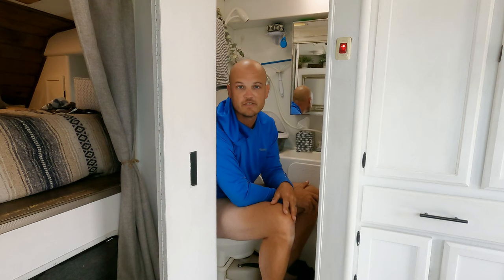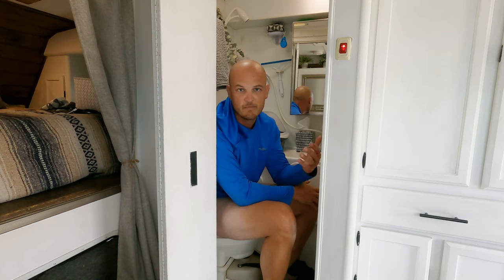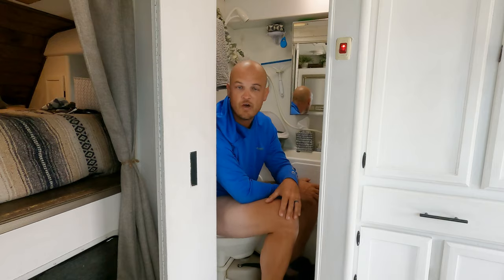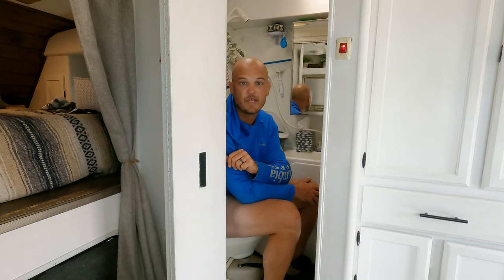If you haven't already, be sure to subscribe to our channel. We're going to continue to come out with more content, both related to our truck camper and the modifications and changes we've done to it, but we'll also have some more typical vlog-type travel documentary things going on once we get this camper up and moving again. We plan to check out the rest of the Baja Peninsula that we haven't seen yet before we head back to the United States.